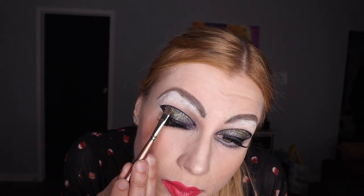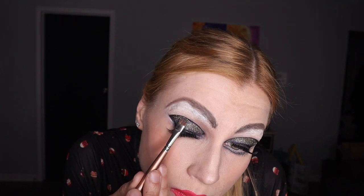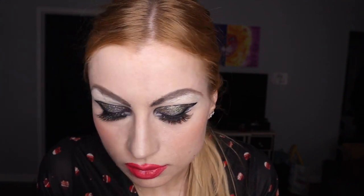This look could be used for a New Year's look even without doing the drag brows if you want. I'm also adding extra dimension by going way over my natural lip contour to make the lips bigger and make them pop more.